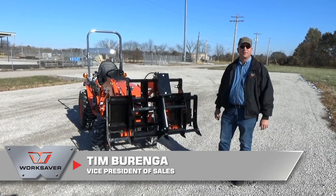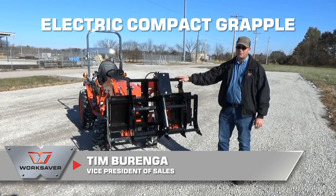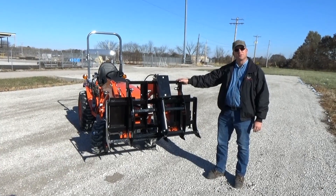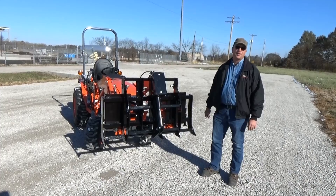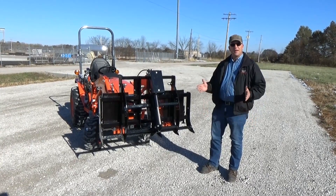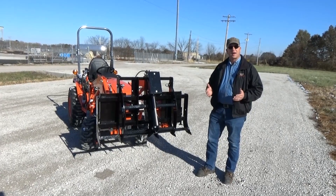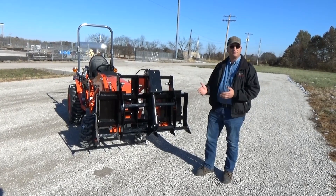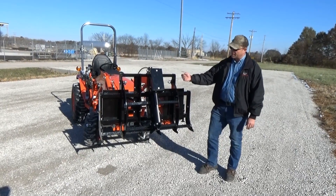Hi, I'm Tim Berenga with WorkSaver and I'm proud to introduce our new electric compact grapple that's 48 inches wide. It's available in skid steer and John Deere hook and pin mounts, and it solves a problem that we kept hearing over and over in the marketplace: we have a subcompact tractor but we don't have a third auxiliary hydraulics, but we'd like to have a grapple.